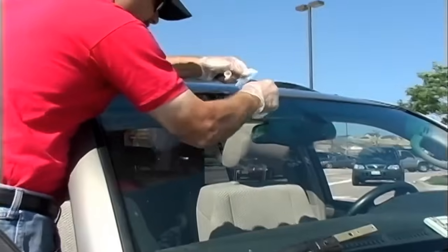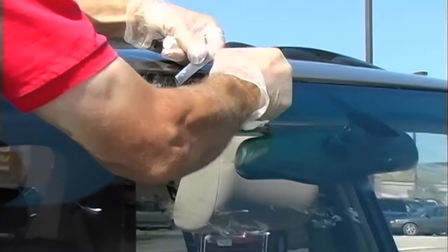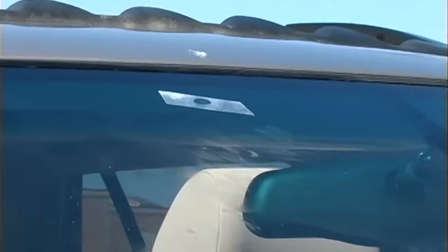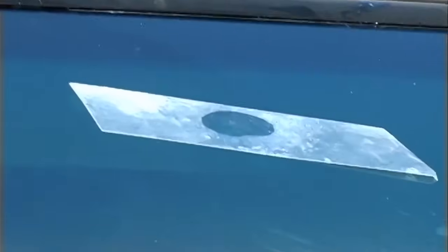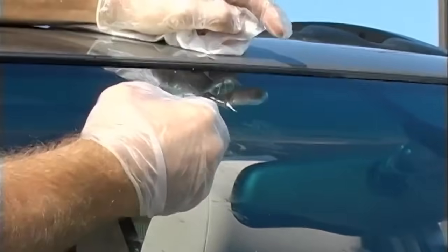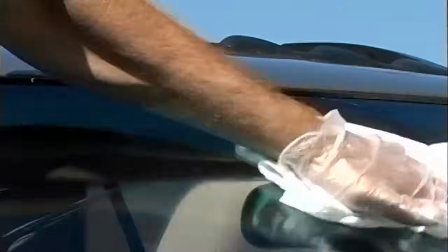Now we'll fill the pit first. Sometimes the impact is fairly large where the rock started to crack, so we're just going to fill that in with pit filler and a tab and let that cure. Pit filler will cure in about 15 to 30 seconds — it doesn't take long. Then pull the tab and scrape straight on. If you scrape at an angle, you'll gouge out what you already did.